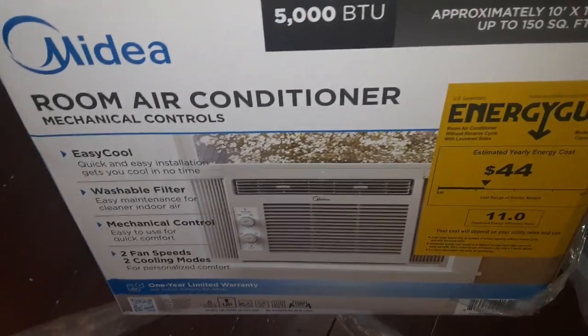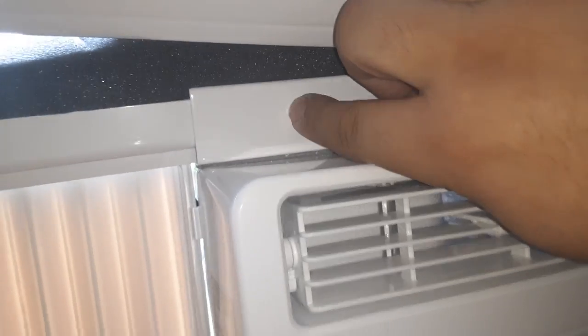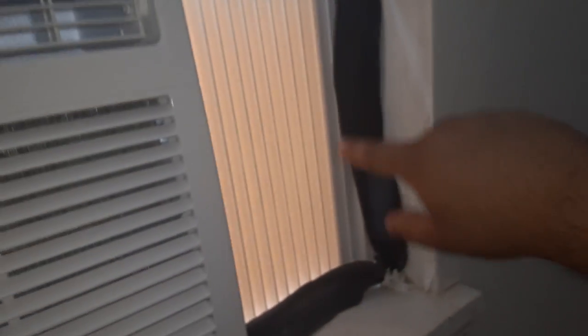This is the media box room air conditioner with mechanical controls. This is how it's going to go in — you're going to plug this in obviously. These connect on the top and then you push these plastic pieces out from the inside.